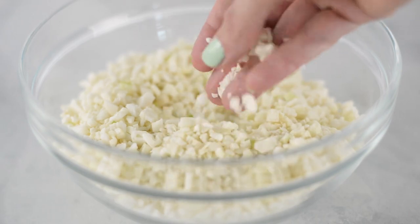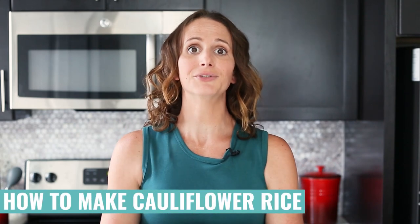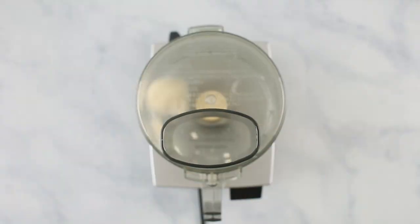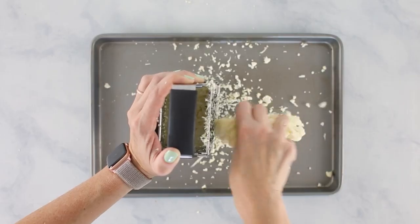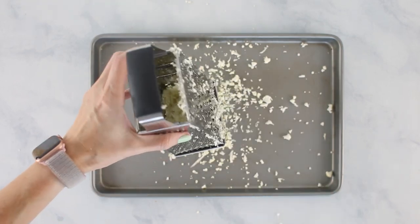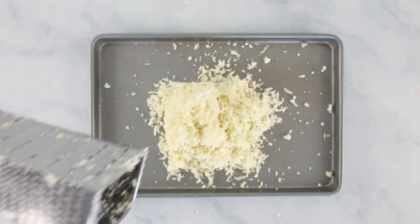So cauliflower rice is one of my absolute favorite substitutions because it's clean, it's healthy, and it has a lot of added nutrients and fiber. You can make it in a ton of different ways. You can use a food processor to just pulse some florets until they resemble rice-sized pieces. You can use a cheese grater and grate your cauliflower until it looks kind of like shredded cheese but in cauliflower form.